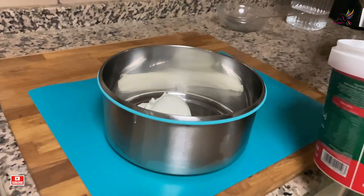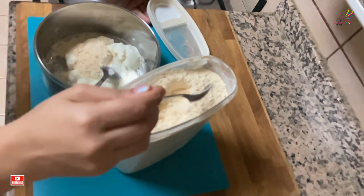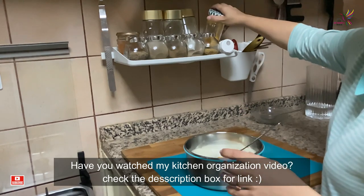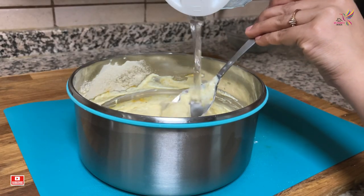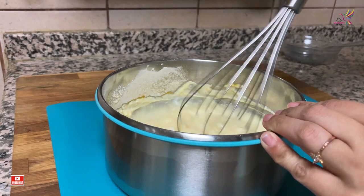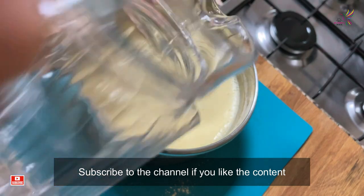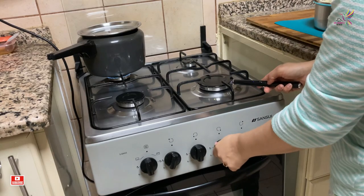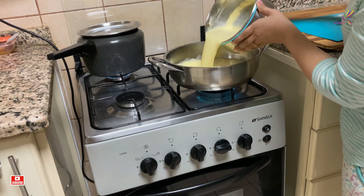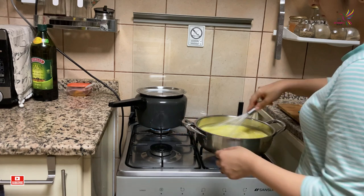While the khichdi is getting cooked, I will start prepping for the kadhi. For this I am mixing dahi along with some besan. Add a little turmeric and give it a mix, then keep adding water slowly and keep mixing — there shouldn't be any lumps. You can even pour the mixture through a sieve before cooking. You have to keep stirring the kadhi to avoid it from curdling till the first boil.